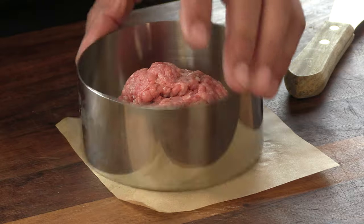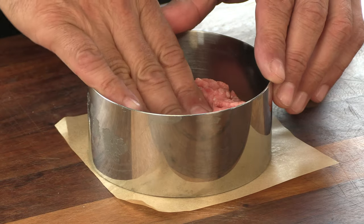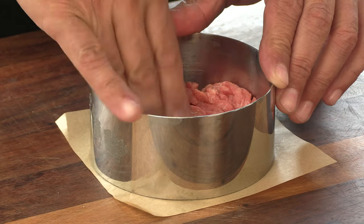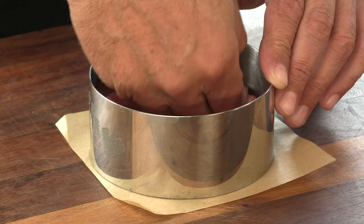I have here 5 ounces of beef. I'm going to use my stainless steel ring here to form that patty. This is 80-20 ground beef.